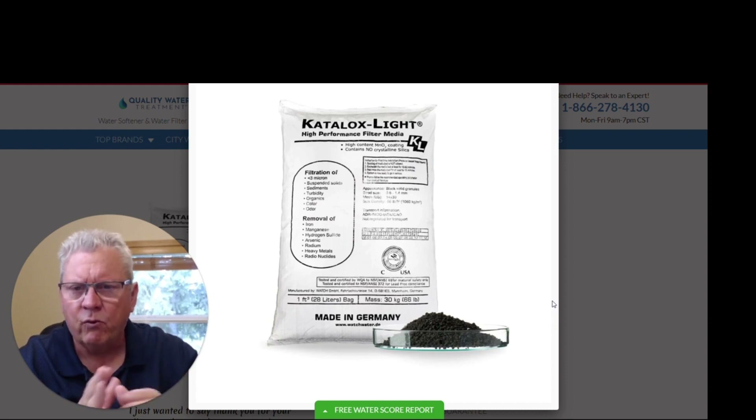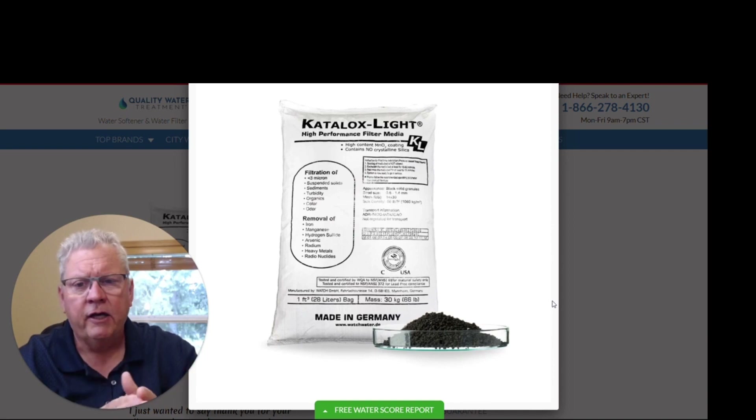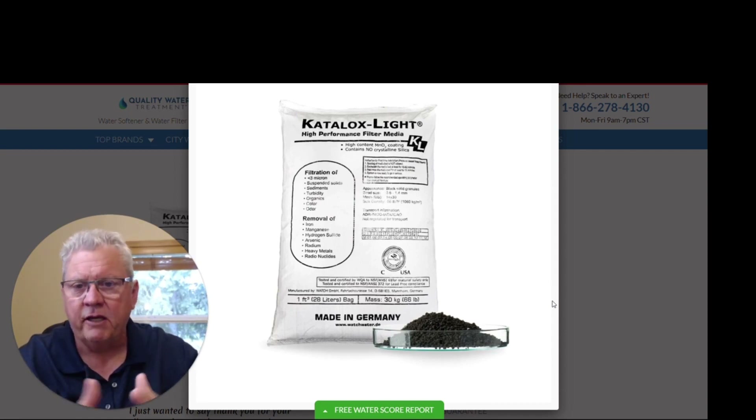I've been doing this for almost 40 years and I've seen iron filtration, sulfur, manganese type media come out over the years and I've tried most of them. Some of them are good, some of them not so good. Some of them handicap you where they have a lot of issues — the quality of the water has to be just right, otherwise it harms the media. This media here we've been using for quite a few years and we haven't had any problems with it at all. It does a better job than any other iron, manganese, sulfur media I have ever been associated with in my career.